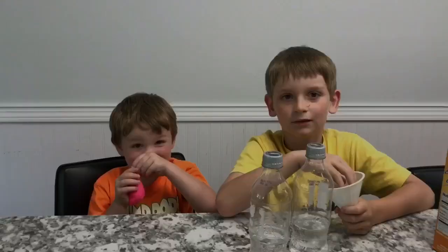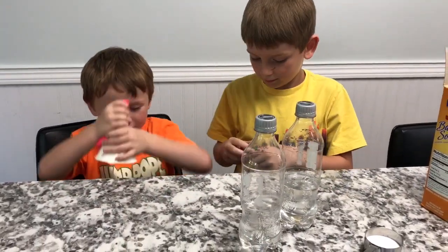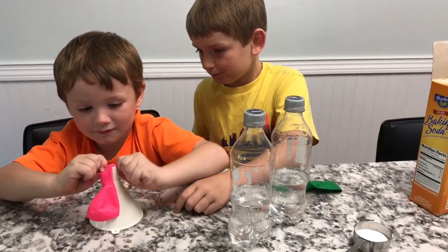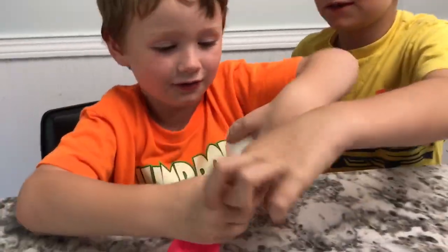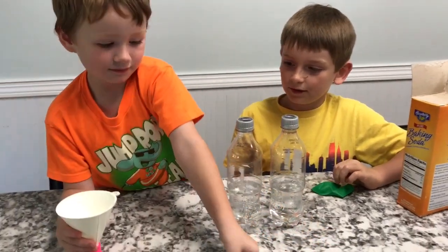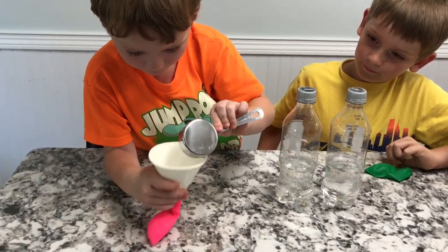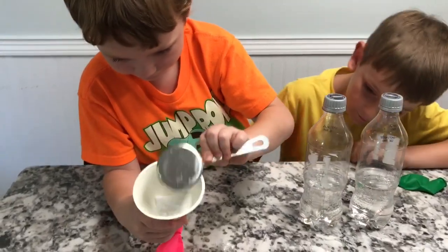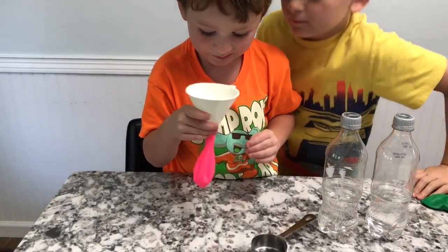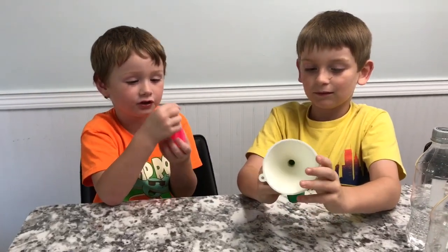Charlie's gonna hold while I put this on. Now put the baking soda inside the funnel — that's two tablespoons of baking soda. Now Henry, just move it back a little bit until all the baking soda goes into the bottom of the balloon. The baking soda goes to the bottom because it's much heavier.